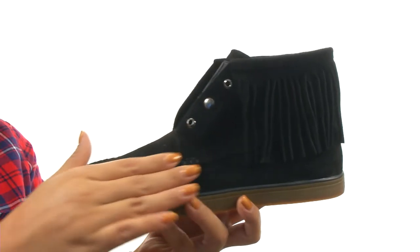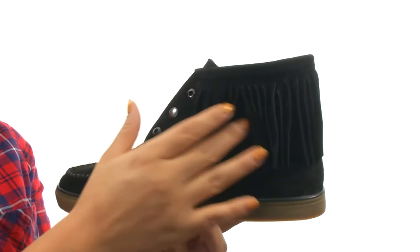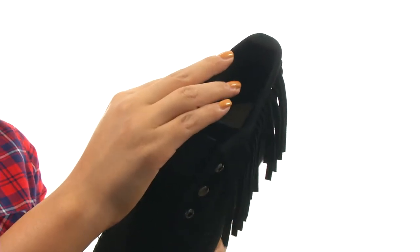Here we have a nice suede upper that feels so soft. This shoe features cascading fringe details for added style and an easy slip-on construction.